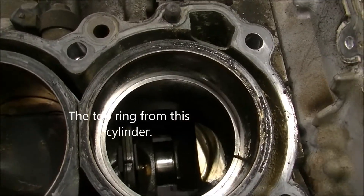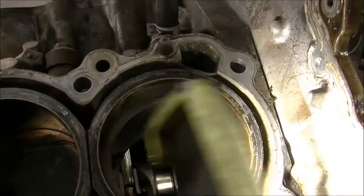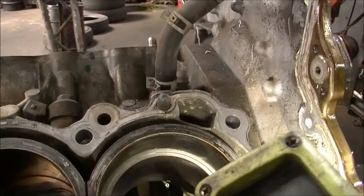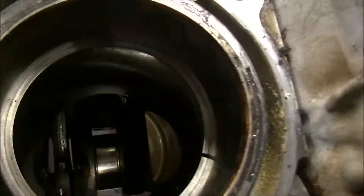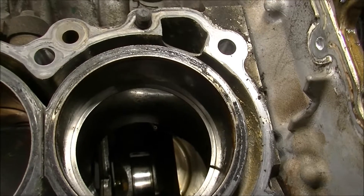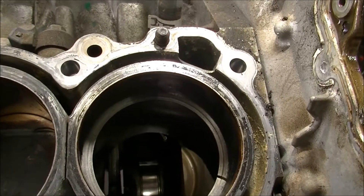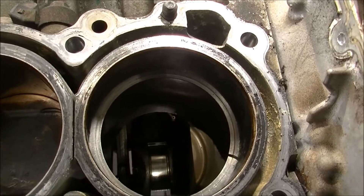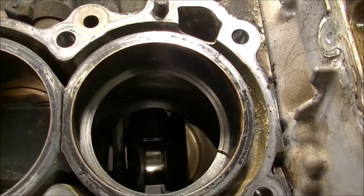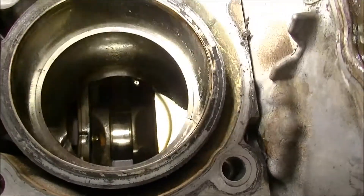I measured the bore — it's just under three and three-quarter inches. The general rule of thumb for a ring gap is three and a half thousandths per inch. So saying this bore is generously a four-inch bore at four thousandths per inch, that would be 16 thousandths for the gap. But it's actually 72 thousandths of an inch.